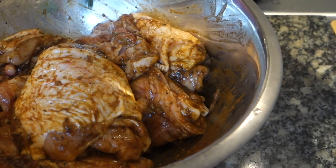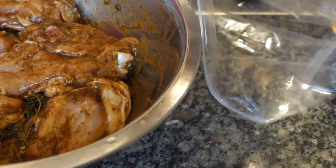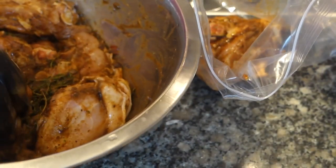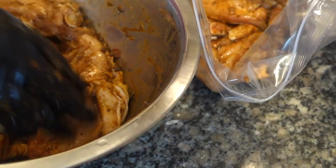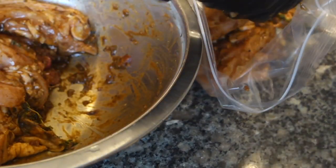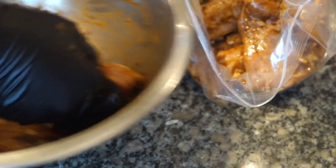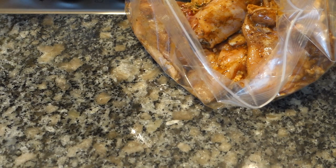I've got some fresh thyme here so I'm adding that in as well. Then I've got a clean sandwich bag — just take the pieces of chicken and drop them in. It makes things so much easier. You could even put it in the freezer to marinate longer. If you bought the chicken fresh, you can clean it, season it, put it in sandwich bags and freeze it for meal prep.